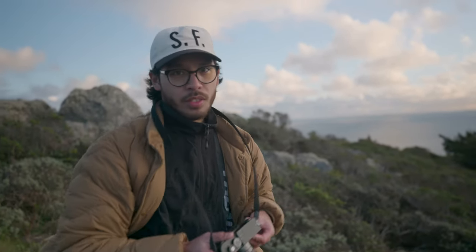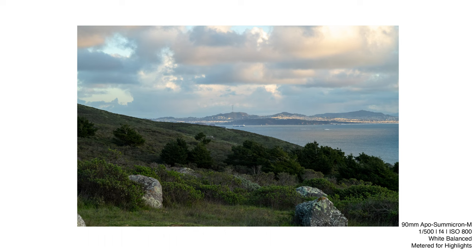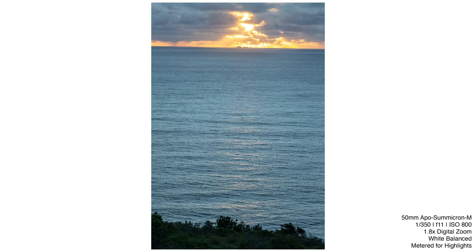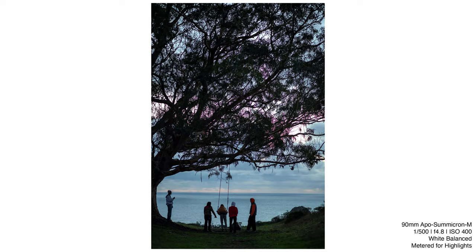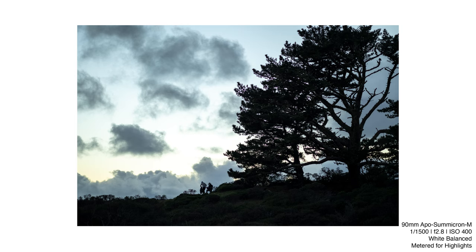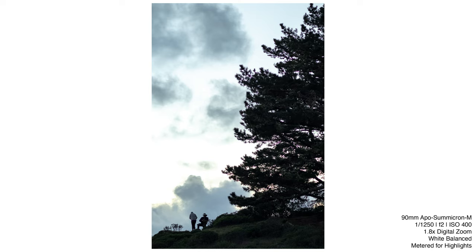I think this digital crop feature is a game changer for most M's. I know it's been a feature implemented with the Q, but on this system, being able to switch at any focal length is impressive. You can truly have a one camera, one lens setup and feel comfortable about whatever you're going to photograph. It's truly amazing that you can turn a 90mm into its respective equivalent. The way it digitally crops on this larger sensor is going to blow every photographer's mind.